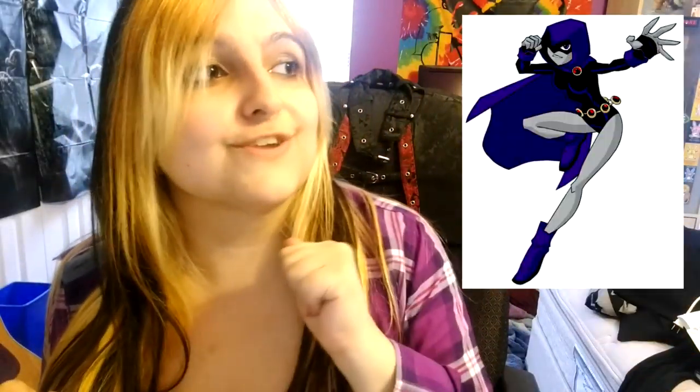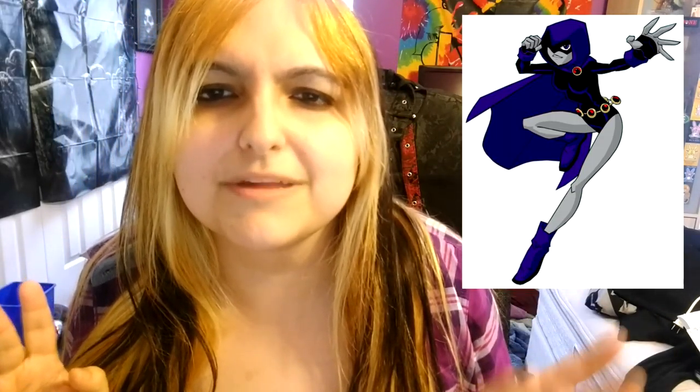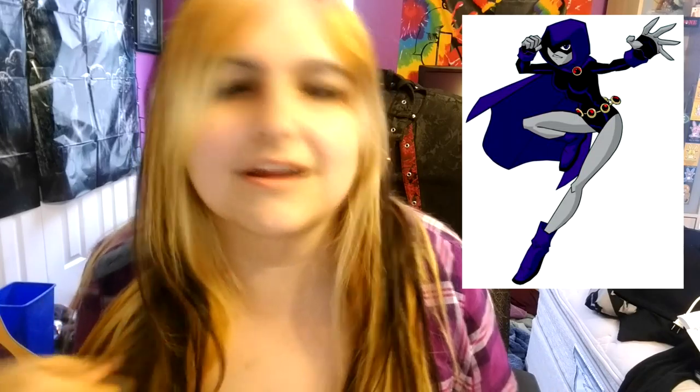What's up, boils and ghouls? Hope you're having a great September so far. This is Genocide here with another tutorial, pretty much a DIY, of how to make a costume for Raven from Teen Titans. We're doing this version — the one that everybody knows and loves, and possibly a bit of the comic book here and there.